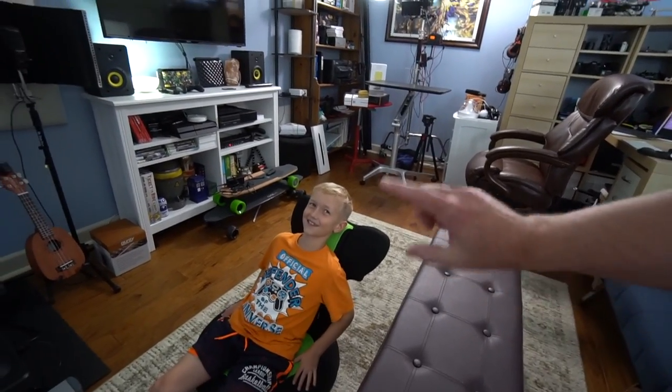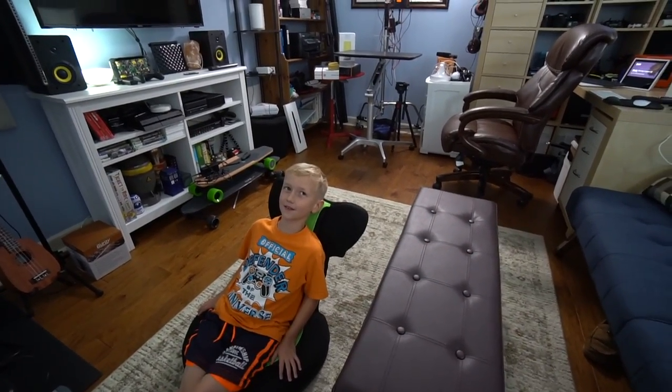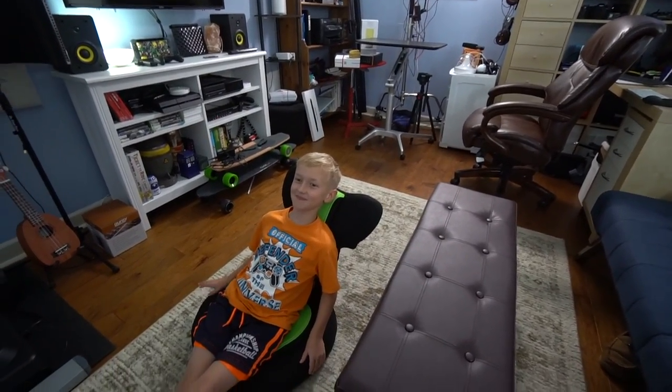That's something we could technically fold down and put under your bedroom — under your bed — and then you pull it out and fold it up whenever you want to play games with your friends. Actually, I could probably take this on the road. It depends on the car you put it in. So is that a pretty cool thing? Yes. Awesome.